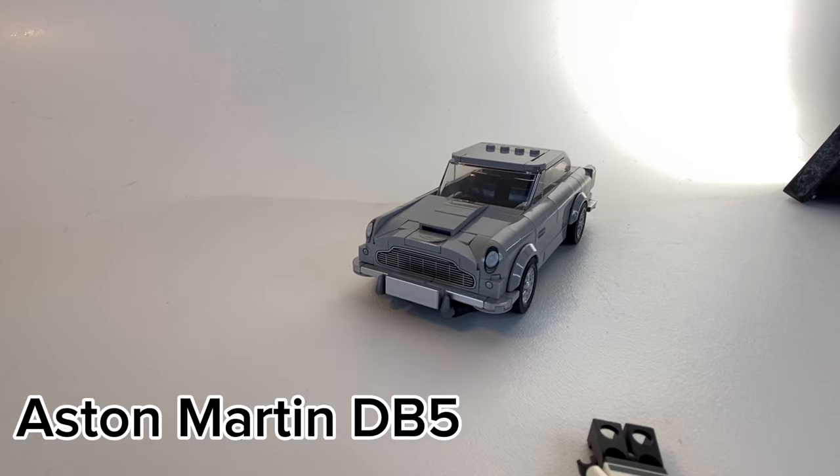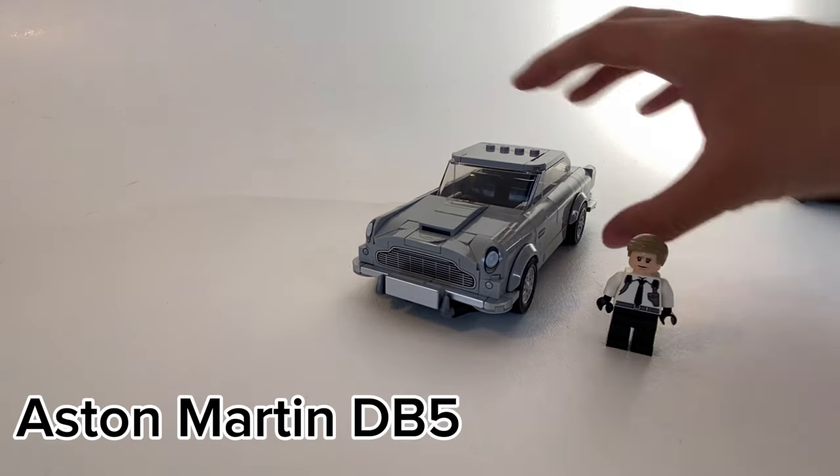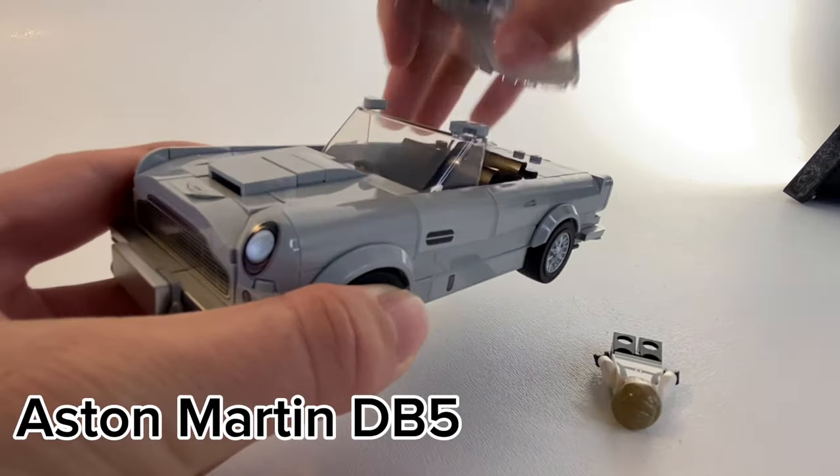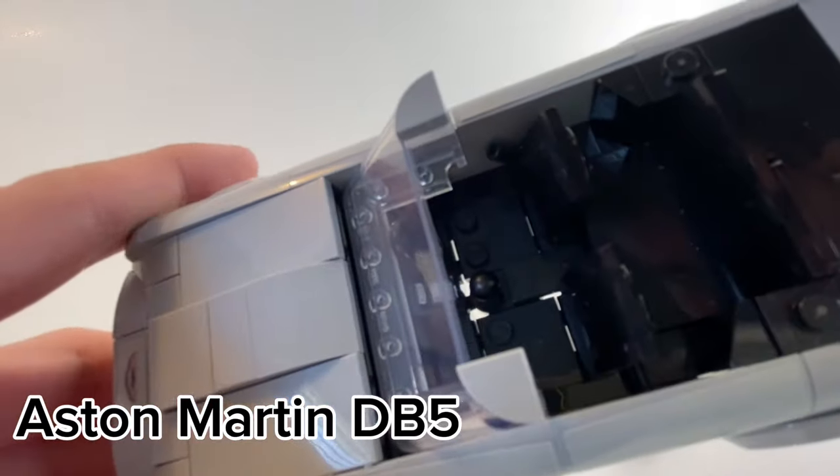James Bond's Aston Martin DB5 is one of the first LEGO movie cars, with chrome wheels on the sides which make it really unique. I knocked James Bond over, and it has a microphone for a shift stick.